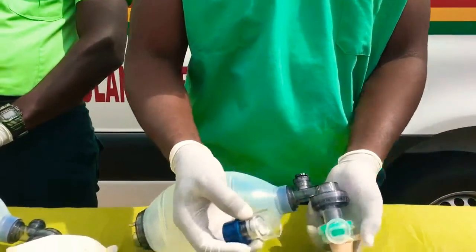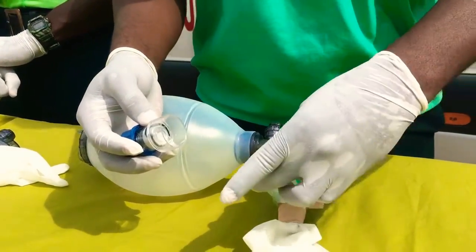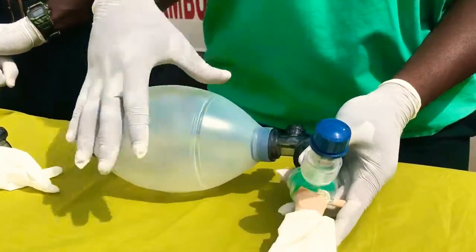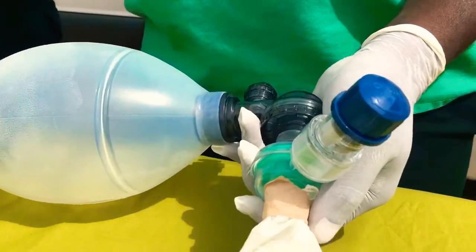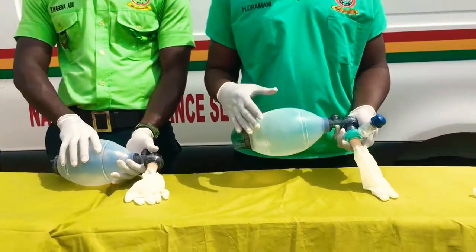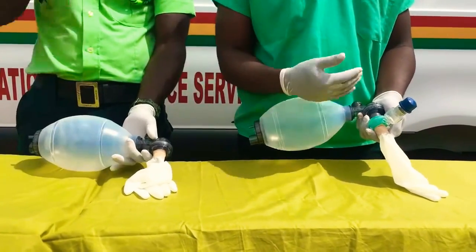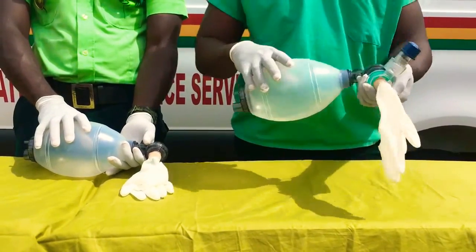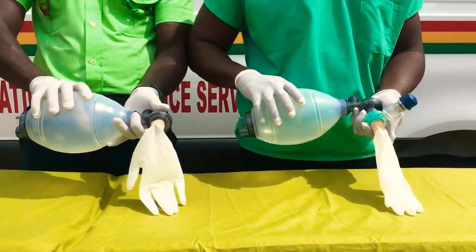So we connect the PIP valve here. As this one cannot enter here, you take it out and connect this one to it this way. My colleague will take it and we bag at the same time. Note how the glove deflates, and the one with the PIP valve — look at the rate at which it deflates. One, two, three.